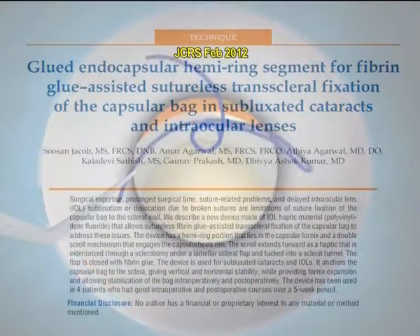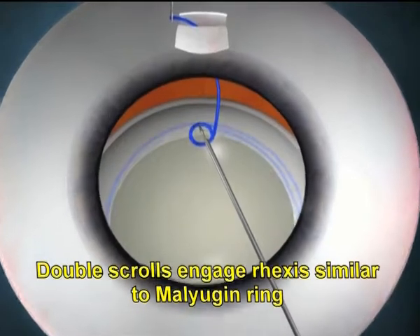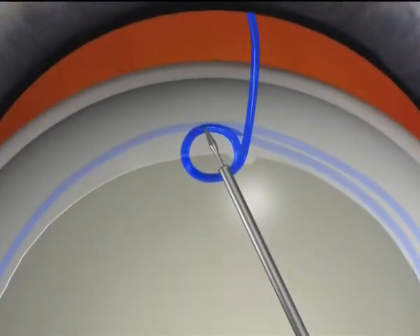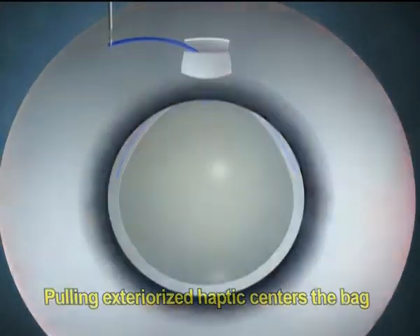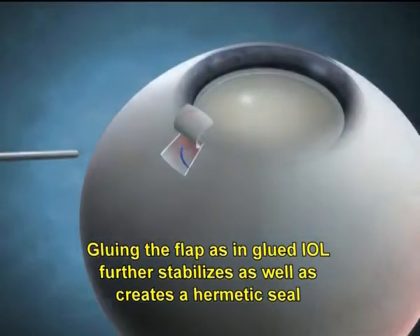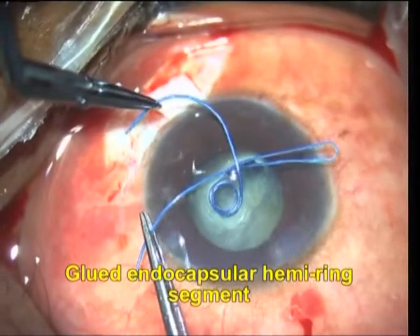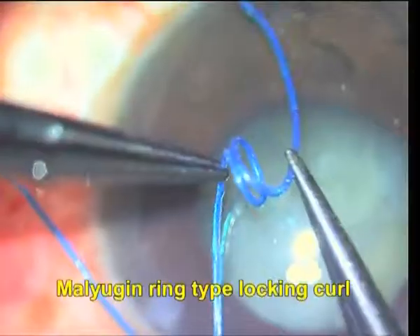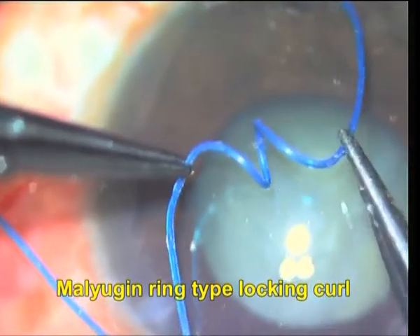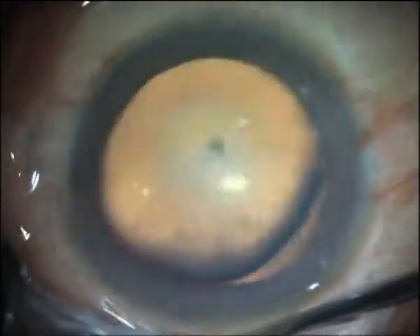We now describe this new glued endocapsular hemi-ring segment that we have designed for sutureless fibrin glue-assisted trans-scleral fixation of the capsular bag. This allows stabilization of the bag intraoperatively as well as postoperatively. This is a single-piece structure made of polyvinylidene fluoride wound into the desired configuration. We use this device in patients with subluxated cataracts.